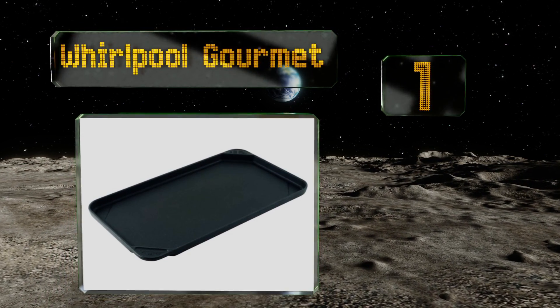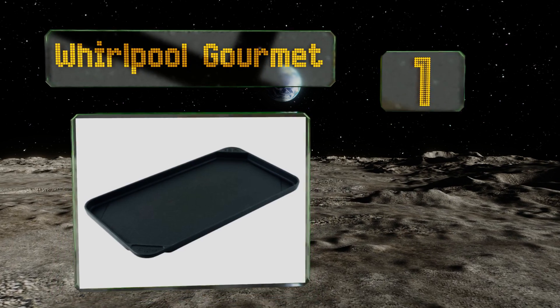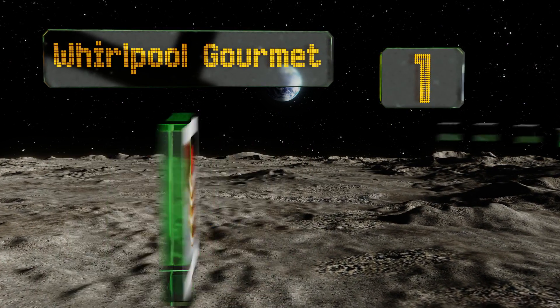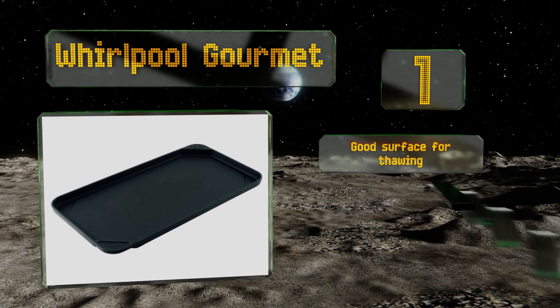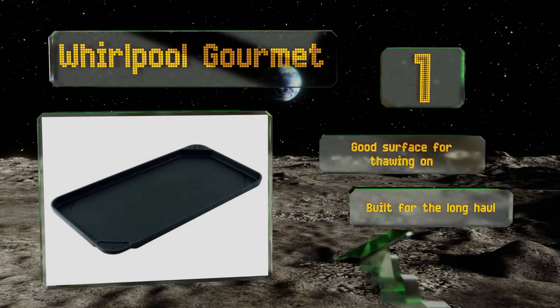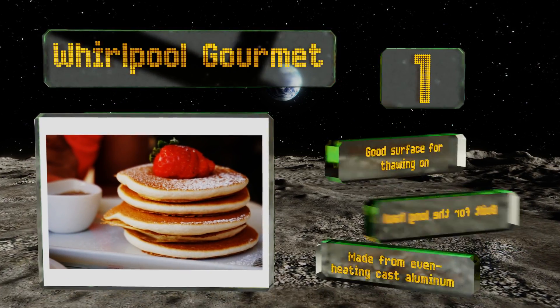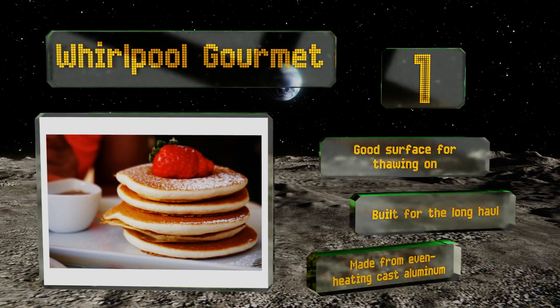Taking the top spot on our list, the Whirlpool Gourmet certainly looks simple at first glance, but it offers thoughtful touches that make it highly usable. Recessed channels, for example, drain fat away from your foods while the molded-in handles are never in the way. It makes for a good surface for thawing on and is built for the long haul. It's made from even-heating cast aluminum.